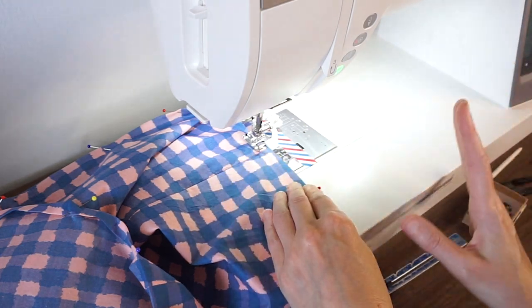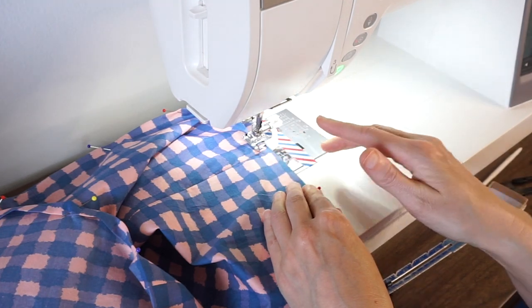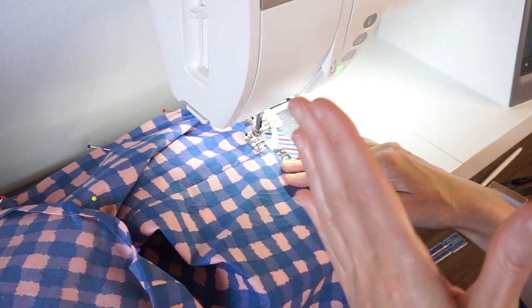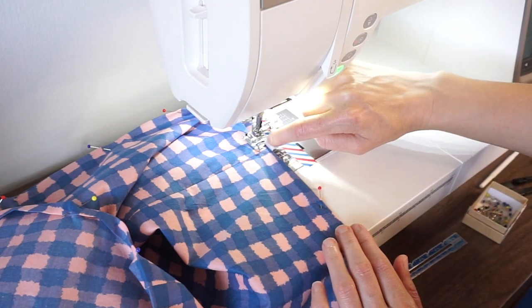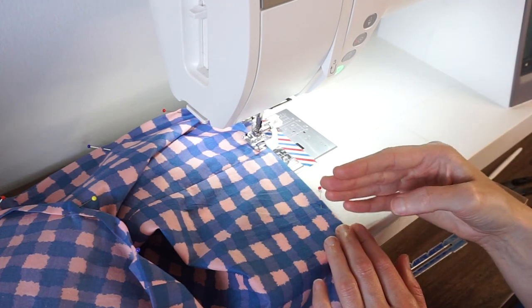I have my machine set at a 3.0 stitch length, and the needle is at position 1.0. You'll have to make adjustments for your hem depth and your machine. All I'm going to do is keep this folded edge lined up with the guide, and I'll have a really even hem all the way around my top.